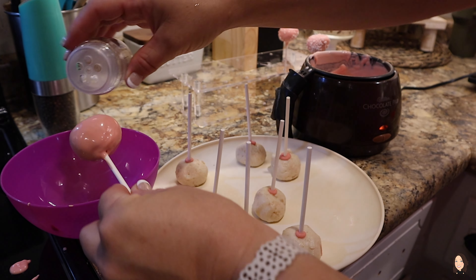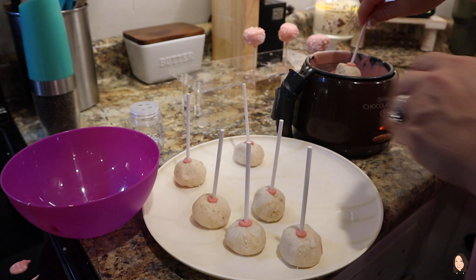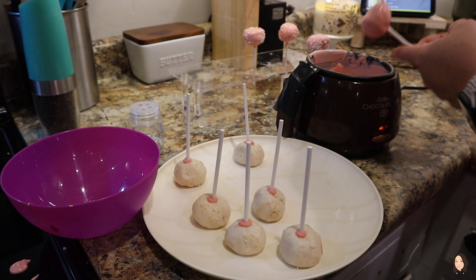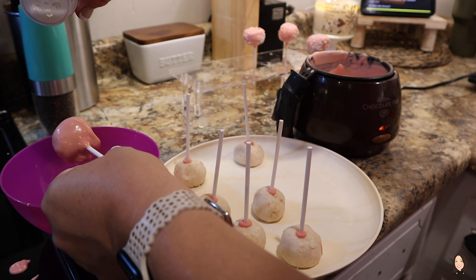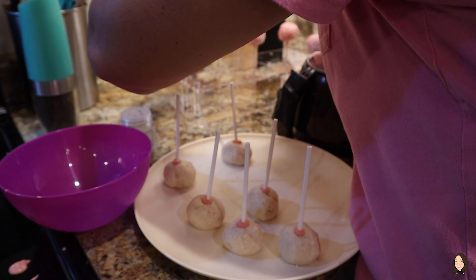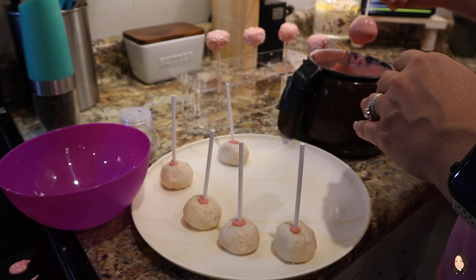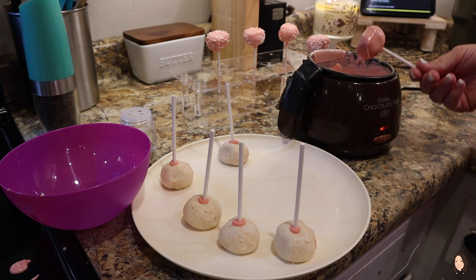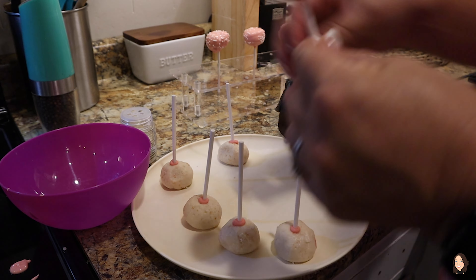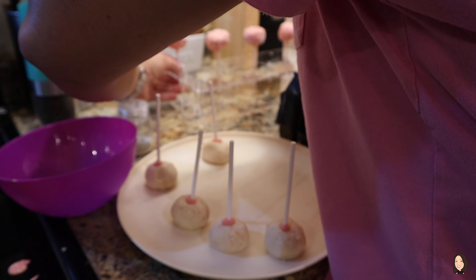I found these Wilton sprinkles that totally make them look like you bought them from Starbucks — I'm having a hard time finding them again for some reason, so we're gonna have to figure something out with that. These cake pops set up really quickly — within a couple of minutes they have hardened. Beware, because your family will have them eaten before you have them all made — I know because that has happened to me!